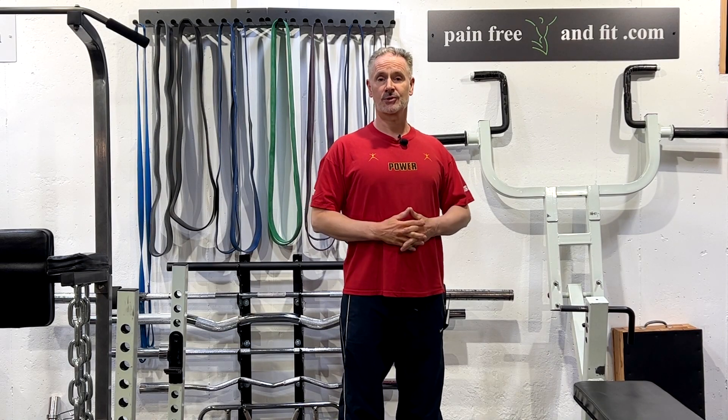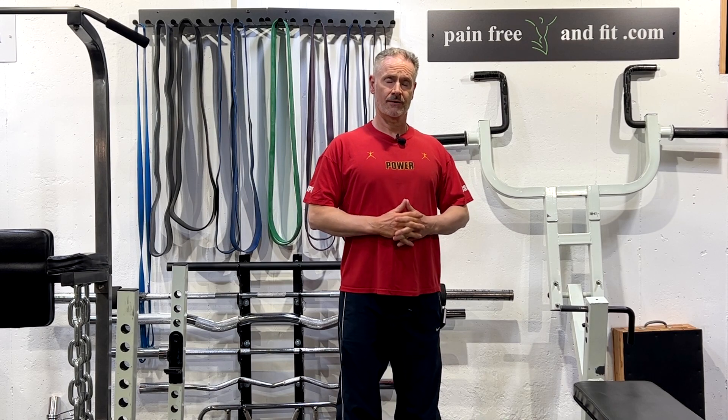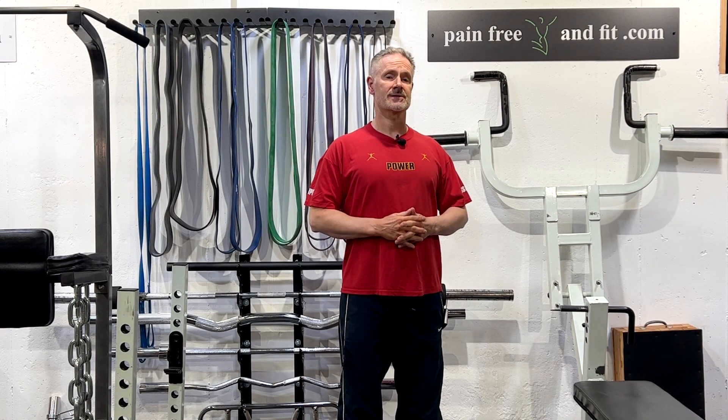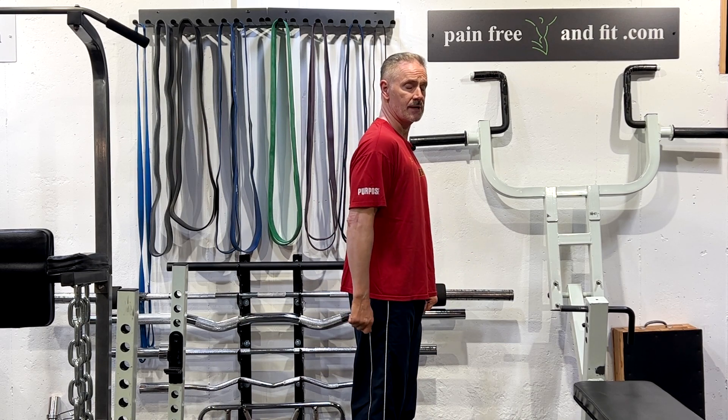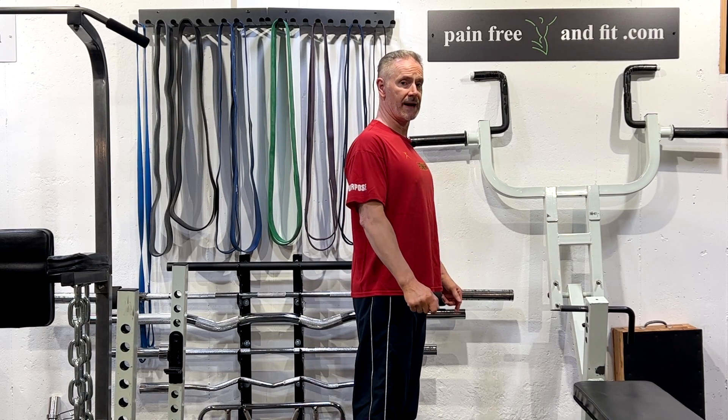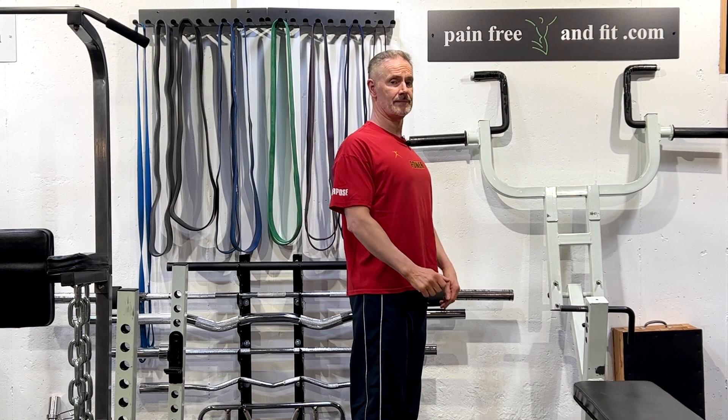If you've ever asked yourself why do my shoulders hurt with dips, realize that there are various mechanical factors affecting the shoulder joint that are specific to each and every individual. There are several videos out on YouTube that discuss some of the common causes such as rounding shoulders and tipping scapulas that advise you to hold your shoulders back and your shoulder blades untipped.